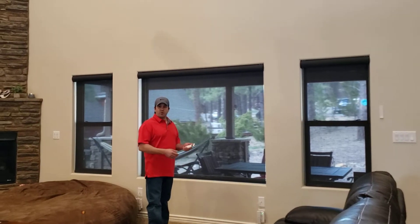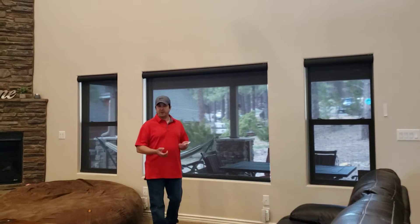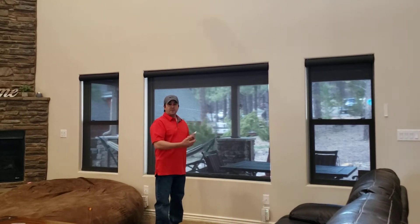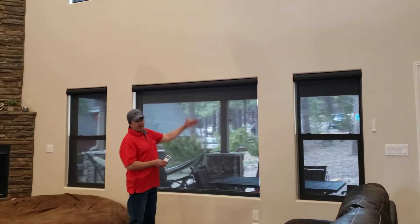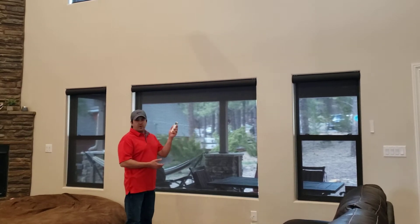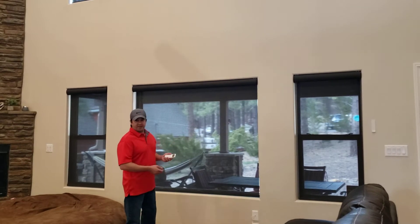Hi folks, today we're going to talk about motorized blinds or shades. Motorized blinds or shades solve a few problems. Most of the time there's an obstruction getting to the window, or there are high windows — like here, we have three windows that are about 20 feet up. You're not going to want to go up and down a ladder every day to operate those shades, or have a cord hanging down the wall. Motorization solves that simply by grabbing the remote and pressing the button up or down — they do whatever you want. Plus it's really neat.